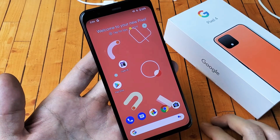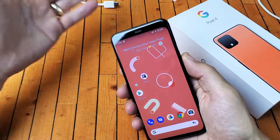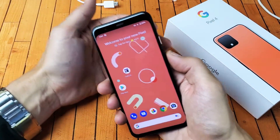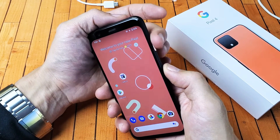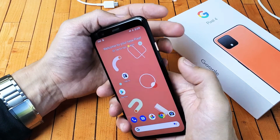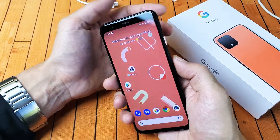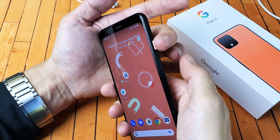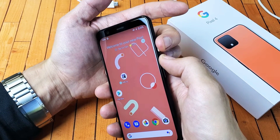Now the other way to do it — for instance, if you've forgotten your password or anything like that — you have to do it the hard way, using the hard keys. And how you do that is pretty simple. What you want to do is press and hold two buttons down simultaneously, and don't let go until we see the Google logo appear. The two buttons are going to be the power button and the volume up. Press and hold at the same time.